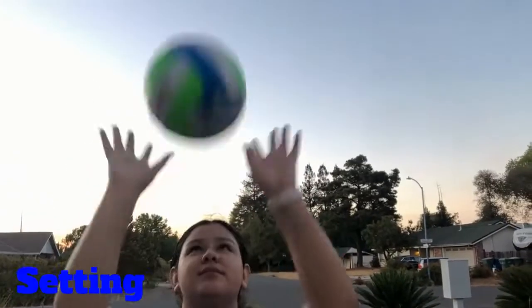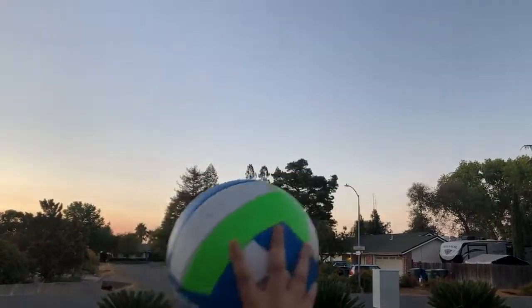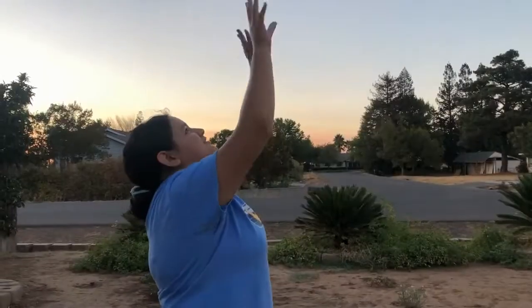For setting, you're going to want to have your hands in a cupping position pushing the ball up softly. This movement can be used so your team member can follow along with another hit, hitting it to your opponent's side.